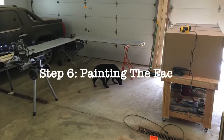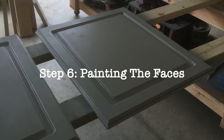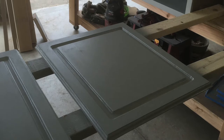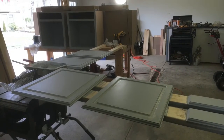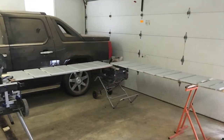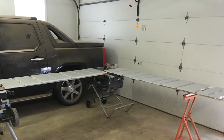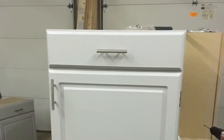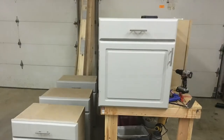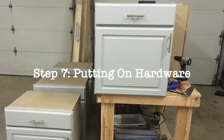Here I set up a little workstation where I just started spraying paint like an assembly line, literally all the way around the garage. I snaked around the garage and was up until one o'clock one night just painting — bing, bing. By the time I finished the snake of paint, I ended up starting back at the beginning and dropping another coat on everything, which was awesome.